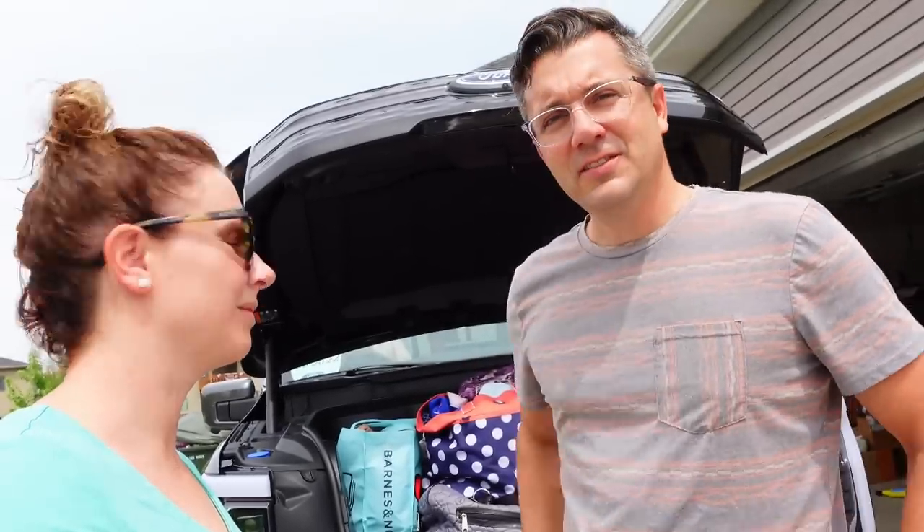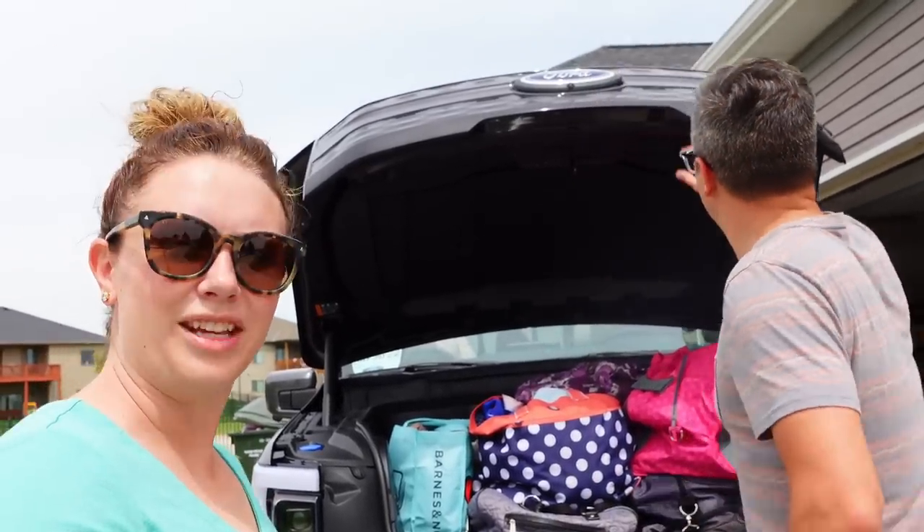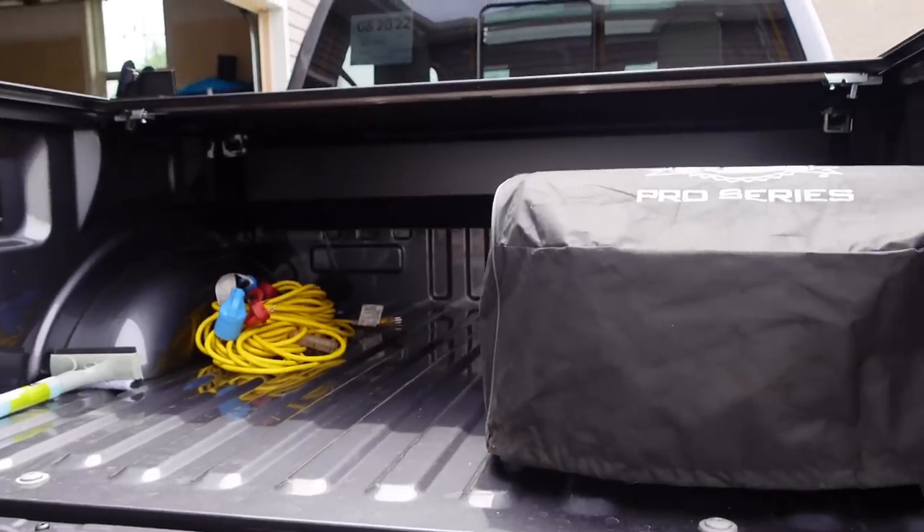There is an EVgo but it is about 45 minutes to an hour from there. We're going to try Electrify America on the way down. I'm going to go out on a limb and say EA is going to work perfect — we're going to plug and charge on this and it's going to work great. Let's hit the road.